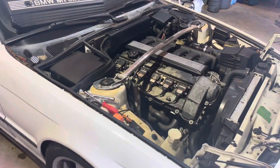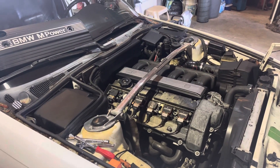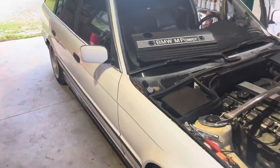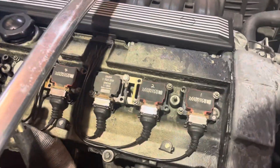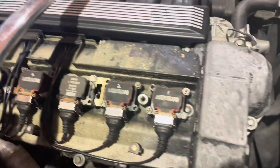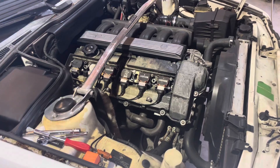Hey everybody, I'm shooting this video real quick in regards to Bavarian Autosport coil packs. This is my E34 — we've got an OBD1 S52 in it and I've been having some coil pack issues. You can just see the variety of coil packs I've got on this engine. I've had a bunch of these kinds of engines, so you just gather coil packs.